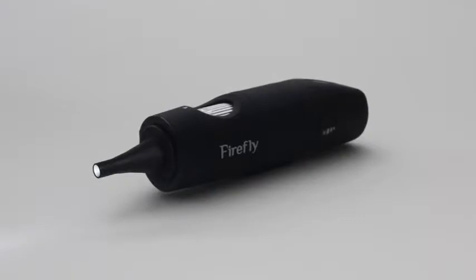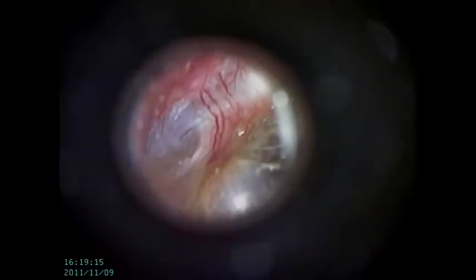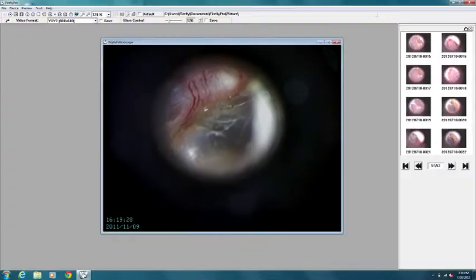The DE550 achieves excellent image quality and depth using an LED light source, multi-layered optics, and state-of-the-art image processing technology. The video otoscope has a range of up to 30 feet and runs on a built-in rechargeable lithium-ion battery that lasts for over 3 hours of continuous use.